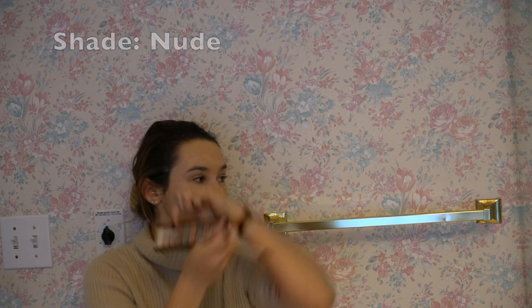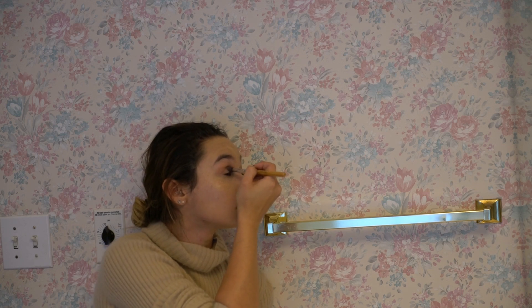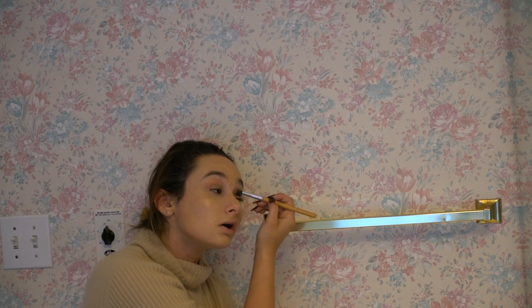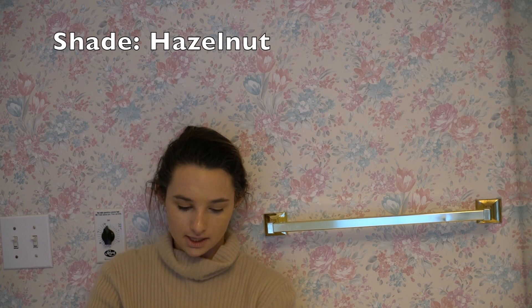Then we're going to take the shade called Nude — you probably can't see it at all — and blend that into my inner and outer corner. This Nude is just a light little contour shade. Then we're going to take this color called Hazelnut right here. This is a nice, super simple look.